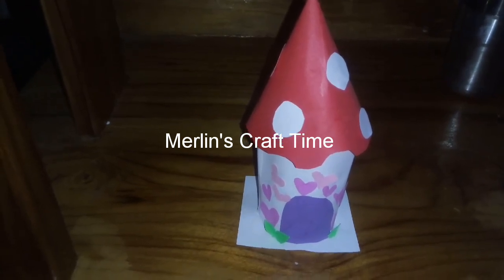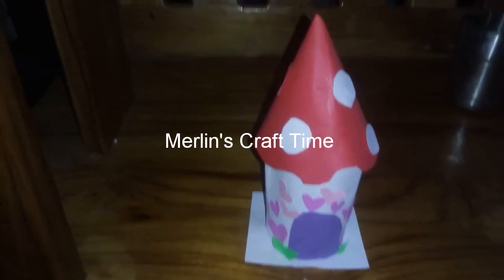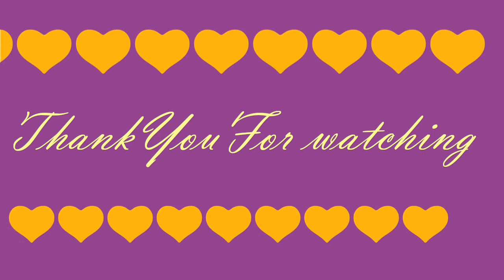Please like and share it. Thank you for watching. Bye!